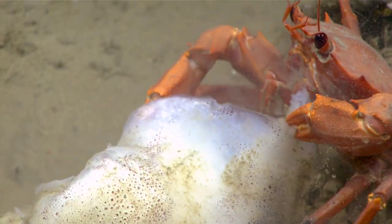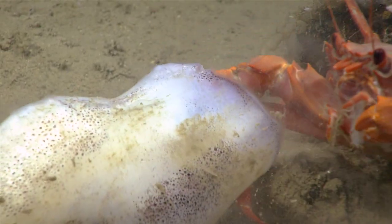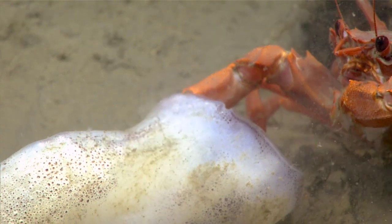You can really see how effective those claws are in terms of just ripping off chunks of that squid and then chowing down.